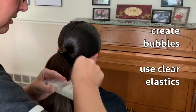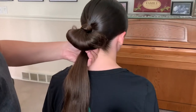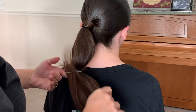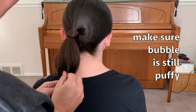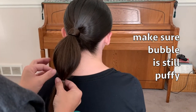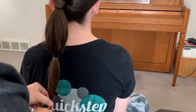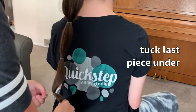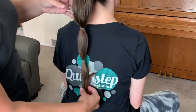We're going to create some bubbles using clear elastics. The first section should be about five or six inches down — that will be the general shape we're going for. Wrap the elastic around and make sure it's still kind of puffy to help create the shape you want. Continue sectioning based on how long your daughter's hair is. For the very last section, tuck the last piece under so it stays nice and secure. Now you kind of have this bubble-looking ponytail.